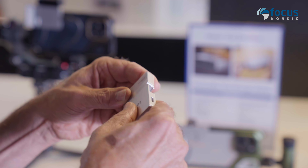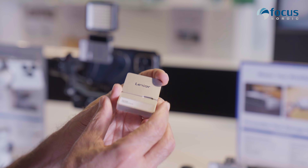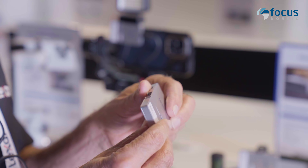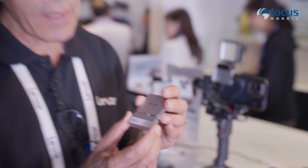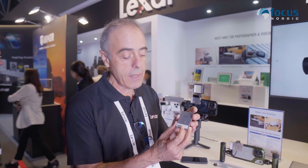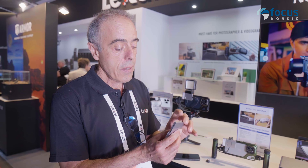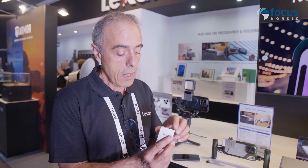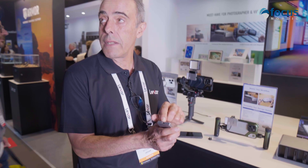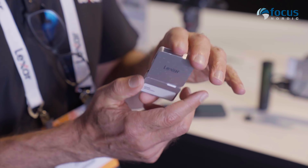You can use it like this, as a hub. The reason we provide this hub is that once you connect the Portable SSD to your device, the Type-C connector is no longer available. So by using this hub, there are two additional Type-C connectors available. One of them has power delivery, so you can use it to charge your phone, for example.